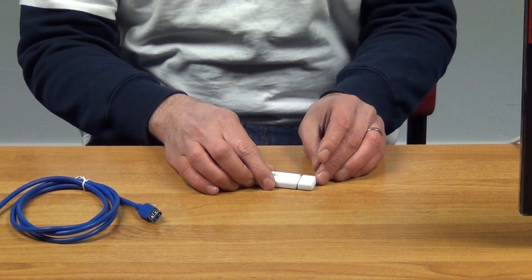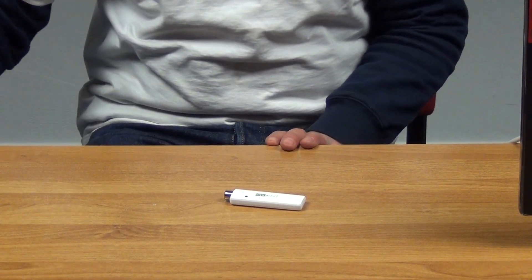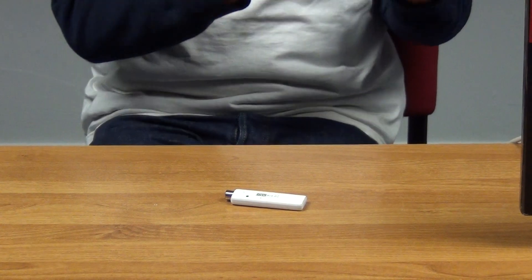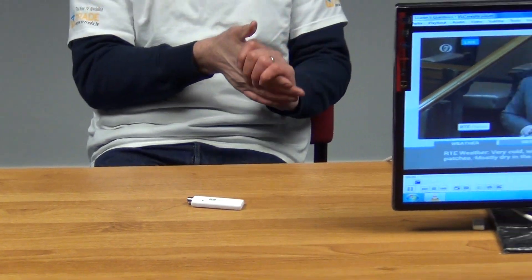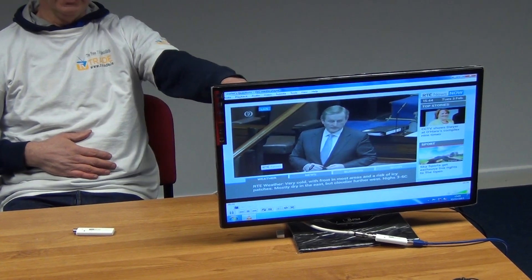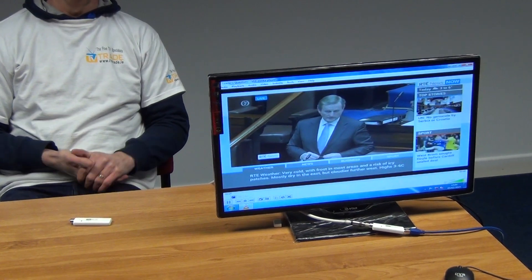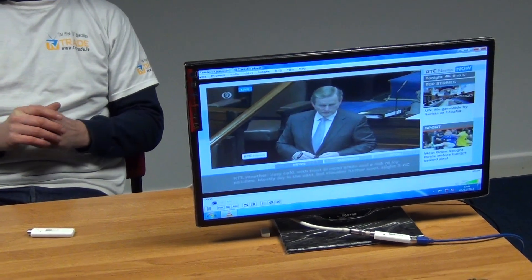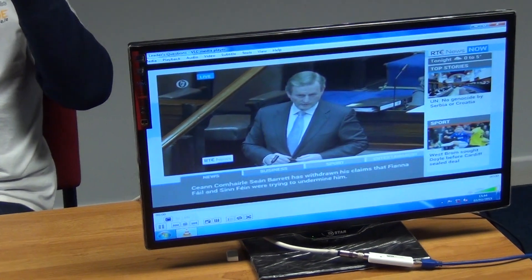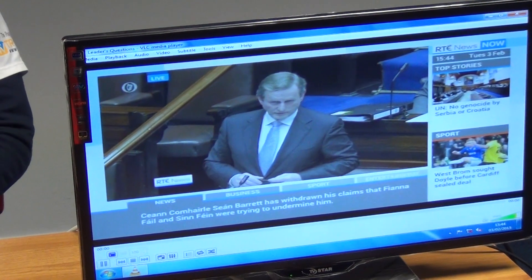So it's really useful to use something like this, although not strictly speaking essential. Now what I've done on the PC next to me is I have a lead coming directly from a PC into this unit, and I've installed a player — in this case VLC Media Player — simply because it's a good free player that's available. Just google it and download it for your version of Windows.